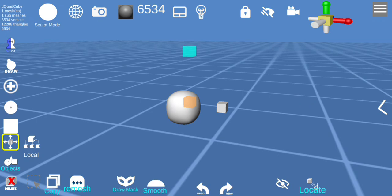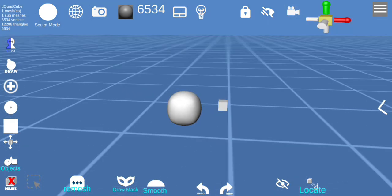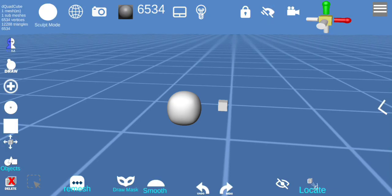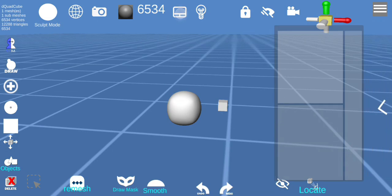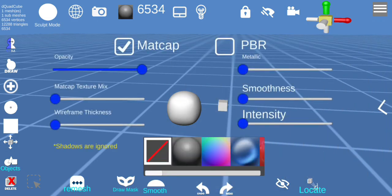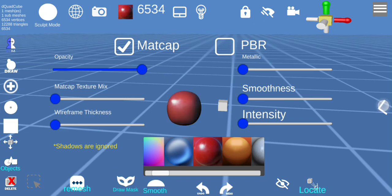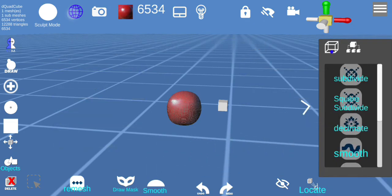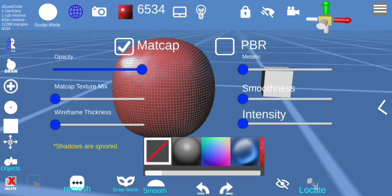On top here are the camera tools. You can switch to orthographic, hide all the menus, lock rotation, add a scene light, and of course the touchpad. Here we have matcap where you can change the matcap of the object, take a screenshot, and also toggle wireframe.